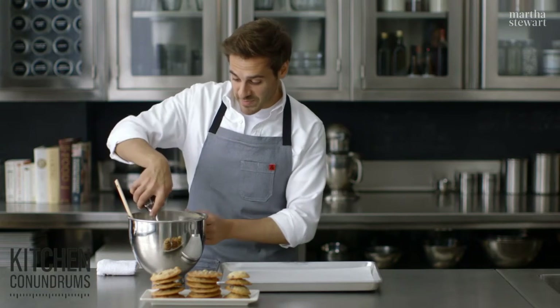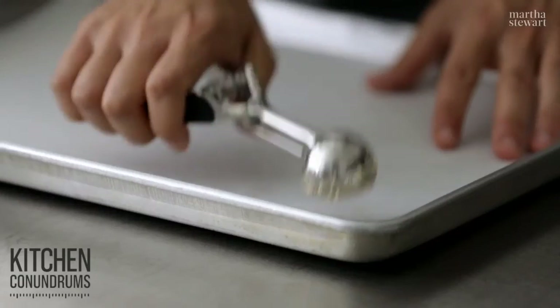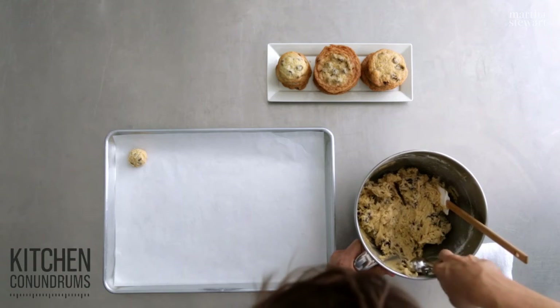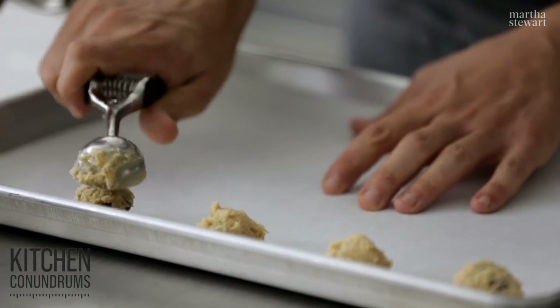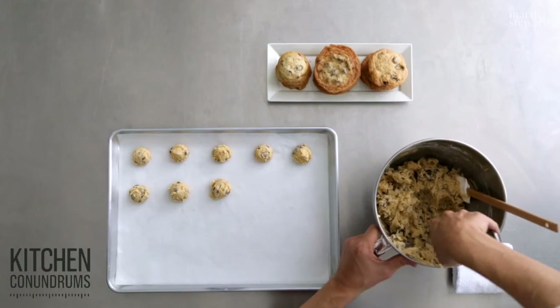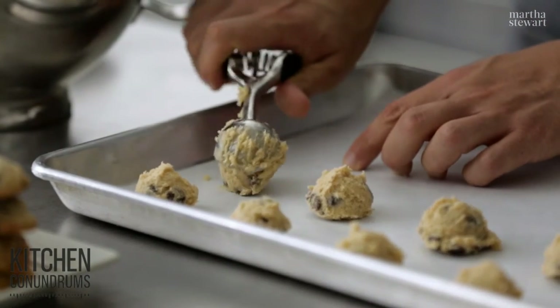Now for scooping and baking: about a tablespoon of cookie dough batter, placed two inches apart on a parchment-lined baking sheet. I like to use ice cream scoops for perfectly portioning out cookies — you get really nice rounded sides. These go into a 350-degree oven, and depending on the variation — whether it's chewy, thin and crisp, or cakey — it will take anywhere from 8 to 15 minutes.